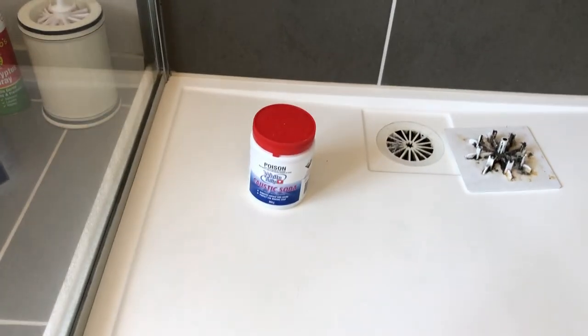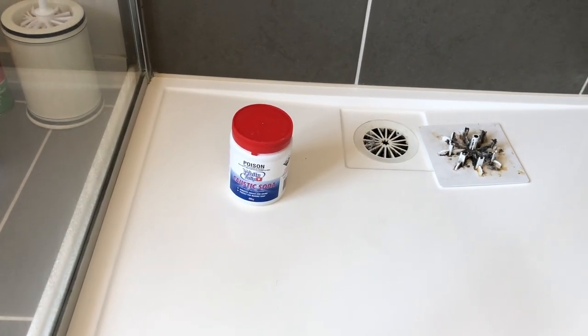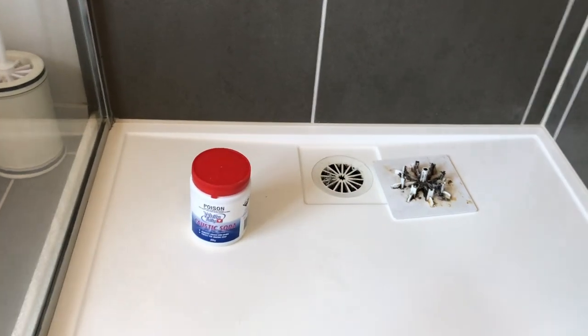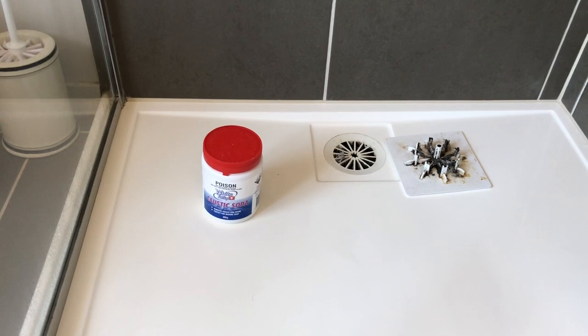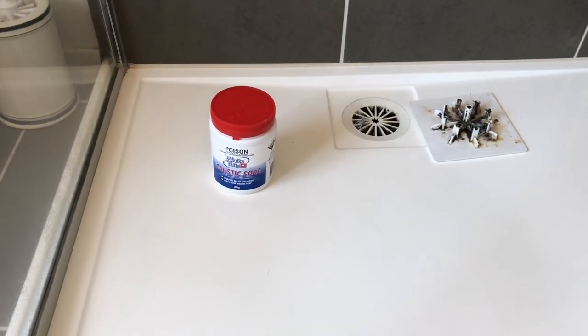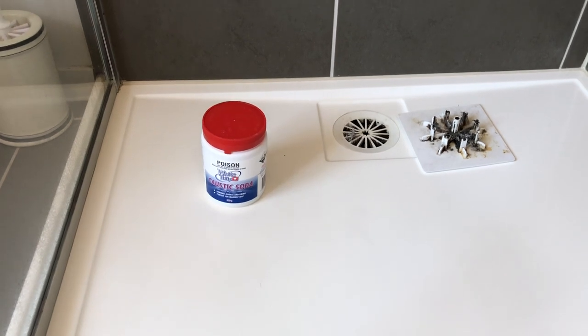The caustic soda was $4 in the supermarket, and right next to it was drain cleaner enzyme — blah blah blah — and that was $45 for the same size container. So yeah, a bit of marketing going on there. Some base chemicals are often going to solve this problem nicely.